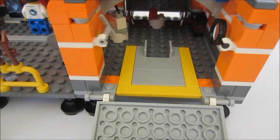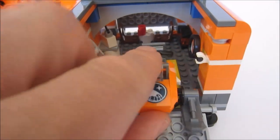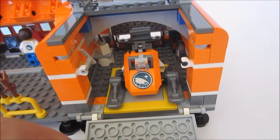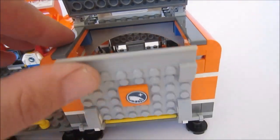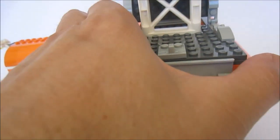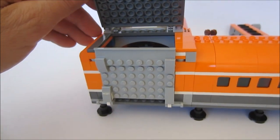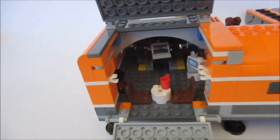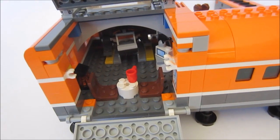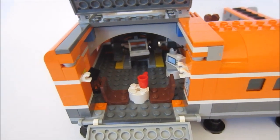And in our base here we have — let's get some more light in there — the area to park the snowmobile. Let's lock that in and we can do some work on it. We'll close this up and have a look at the rear. And we have a little waiting area, I presume, for waiting to go out on a mission, or for the helicopter coming, or just a chill-out area basically.